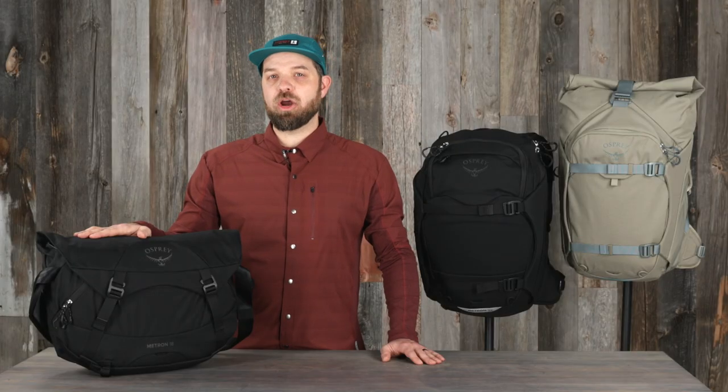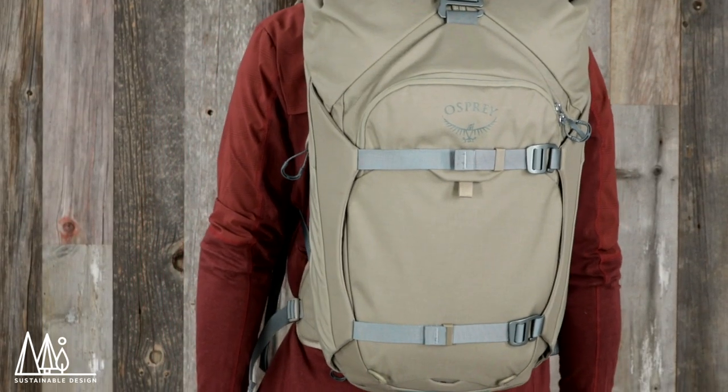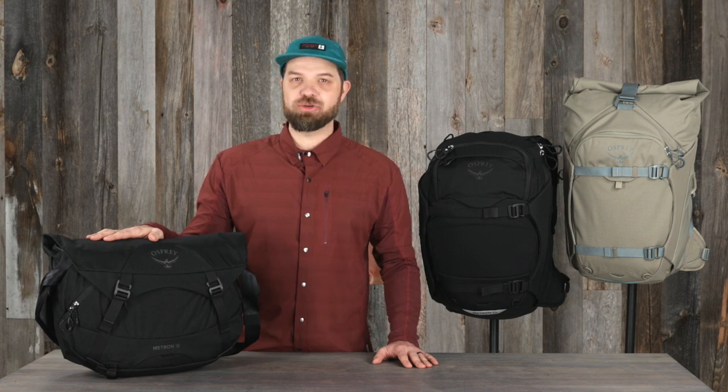And because sustainability is a priority for all Osprey packs, the Metrons are made with Bluesign-approved high-tenacity nylon, making them both durable and sustainable. So if you want a reliable bag that can carry everything you need in any weather conditions, wherever your bike can take you, then the Metron will be your go-to pack.